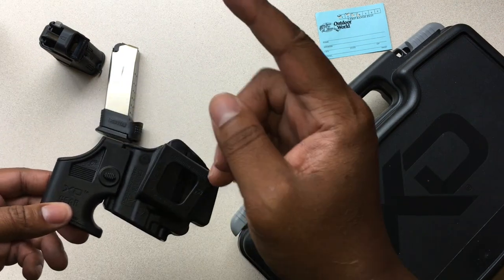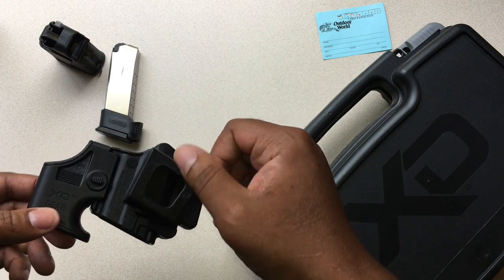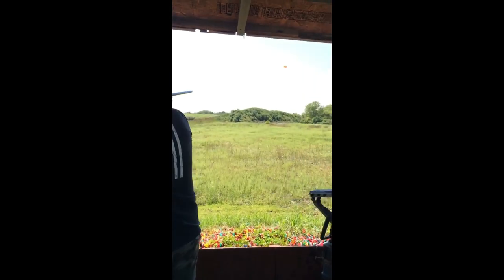That's going to do it for this video. Thank your local first responders, your local law enforcement, and your local military personnel. Better guns and gear, out.